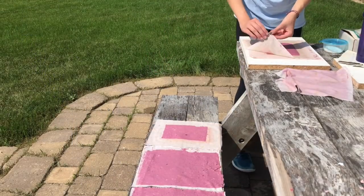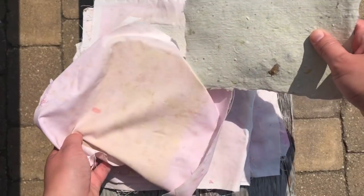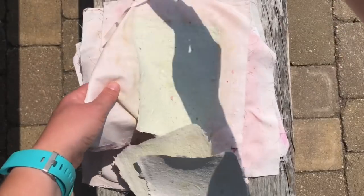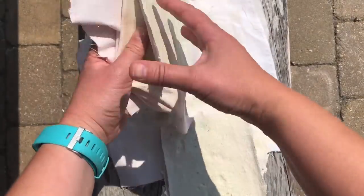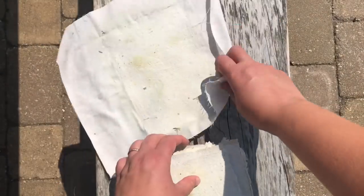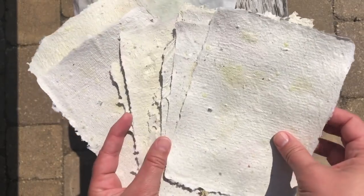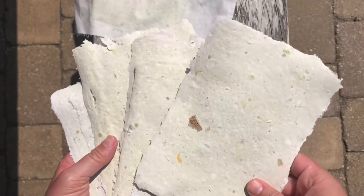Otherwise I usually let them dry overnight and go back the next day. What you're gonna do is just peel the paper right off of the cloths and you get to see your finished handmade paper. It's actually kind of fun because a lot of times the front and back side of the paper look different. Once you get all the fabrics peeled off, you are all finished creating your handmade papers — and next comes the fun part: what are you gonna use these papers for?